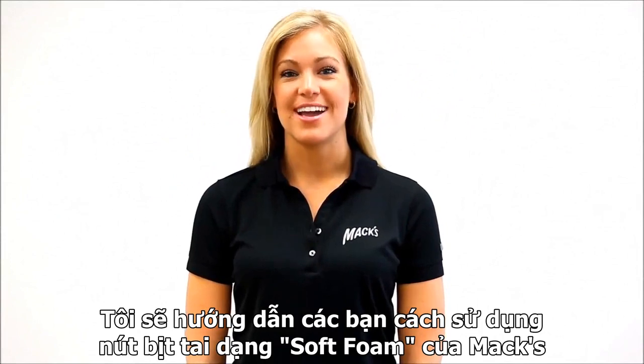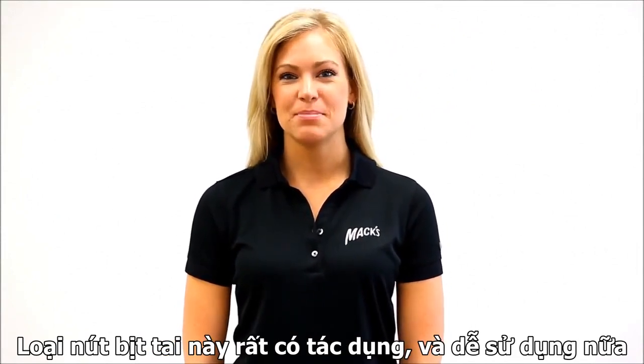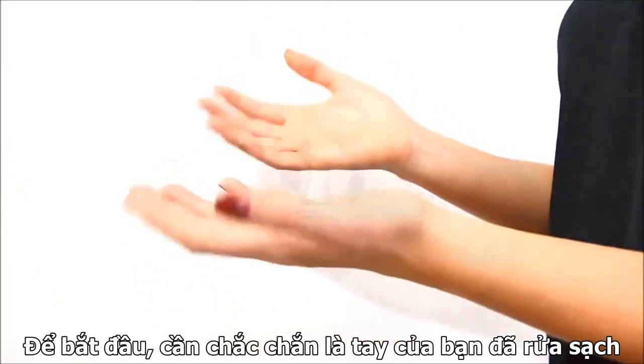Hi, my name is Ashley. I'm here to show you how to use Max Foam earplugs. These earplugs are very effective and easy to use. To start, make sure your hands are clean.